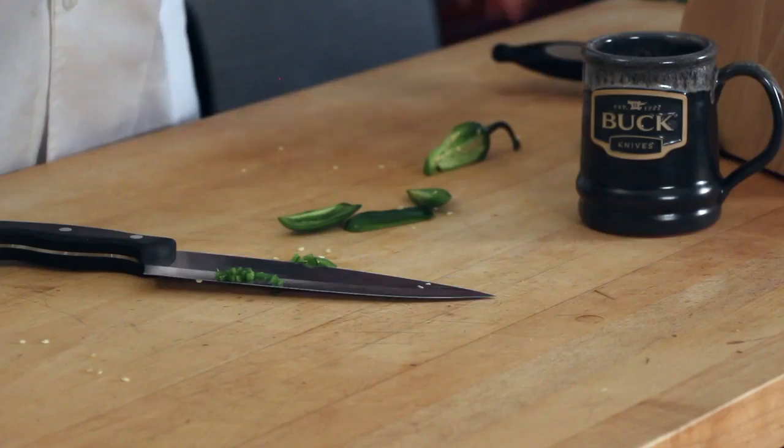But when you cut it this way, you can avoid all of that hot part. You can avoid the messy part, and just four easy slices and you have the perfect cut jalapeño.